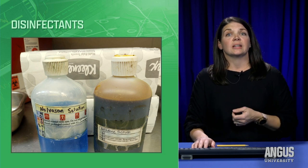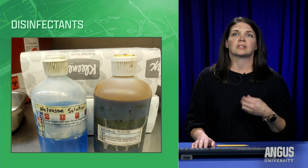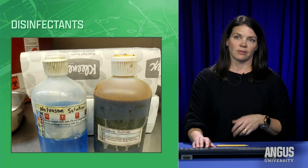You don't necessarily need advanced disinfectants. If you want to just use some mild dish soap and water diluted in there, that is a good thing to have as well.